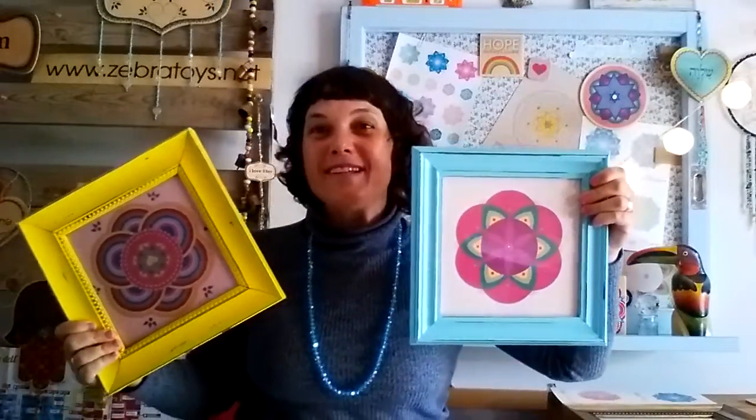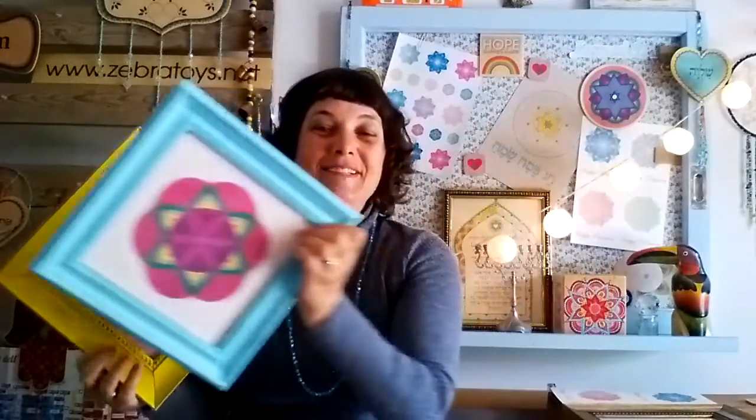Passover is next week and I would like to share with you my new star quality Jewish soul art downloads and printables. Let's start with beautiful, unique and affordable Passover gift ideas like the Wall Decor Mandala Prints. You can easily download and print at home.